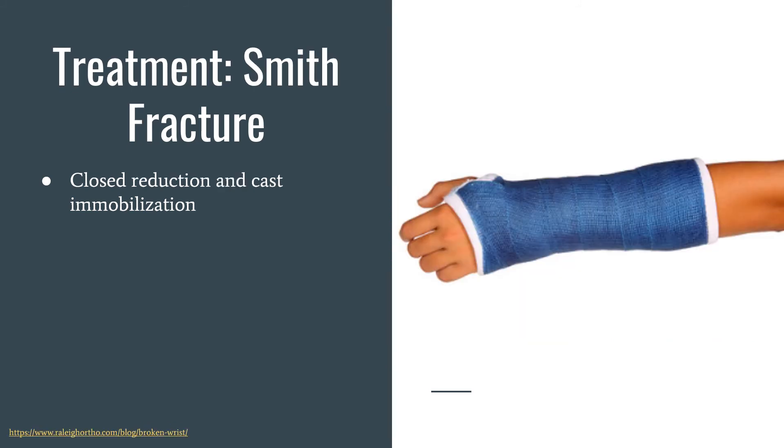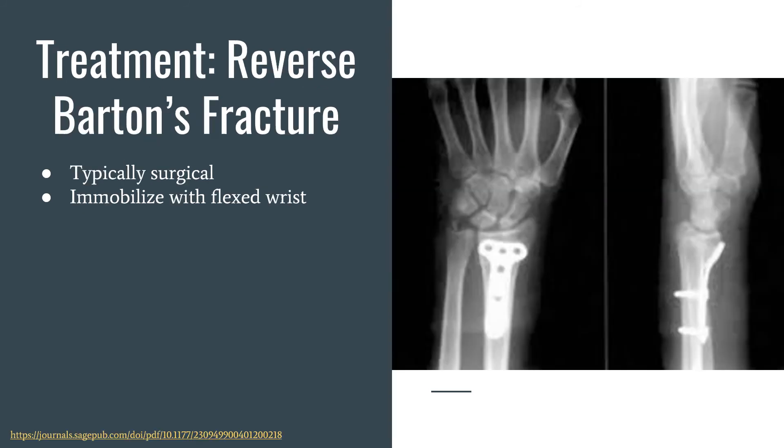For Smith's fracture, it's again closed reduction with cast immobilization, just like Colles' fracture. With volar Barton's or reverse Barton's fracture, these are typically fixed surgically with an ORIF surgery, where they put plates and pins in to manually realign the fracture — since that piece comes off the radius, they screw it back on. If it doesn't require surgery, they immobilize it with the wrist in a flexed position.